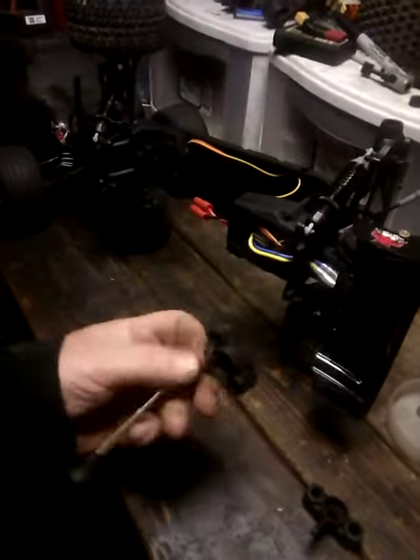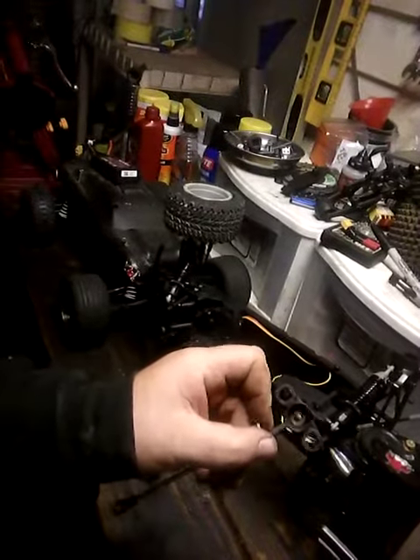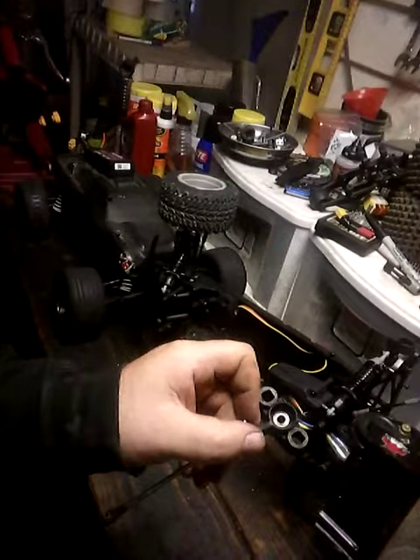If you notice, these are from a T-Max — these are the ball bearings from a T-Max.